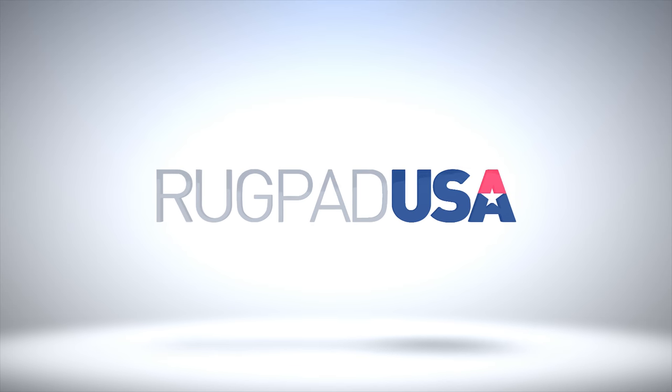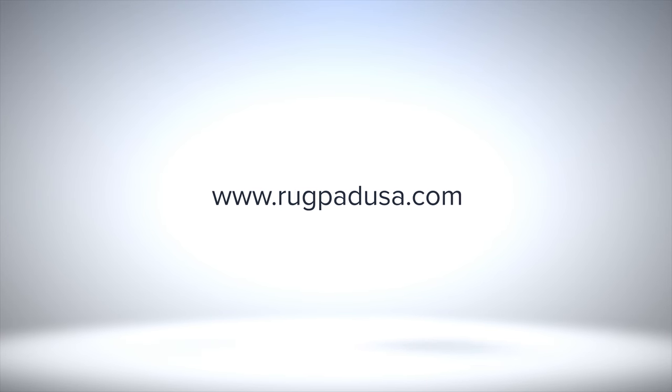Let RugPad USA help you protect your rugs and floors with the perfect pad. RugPad.